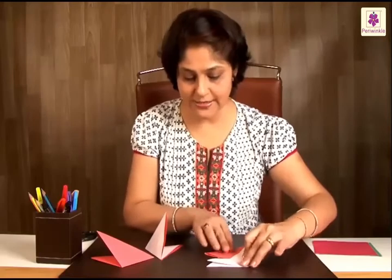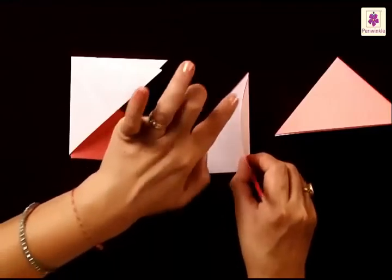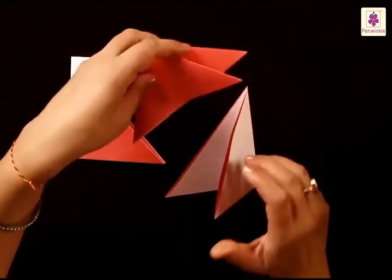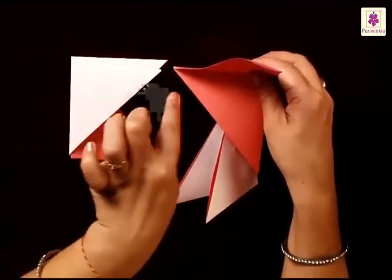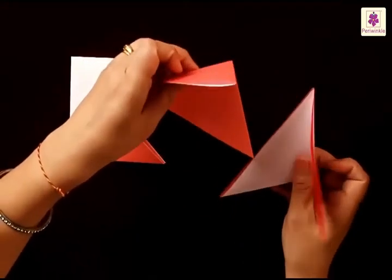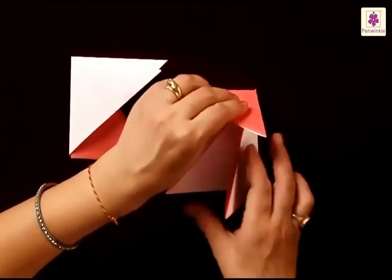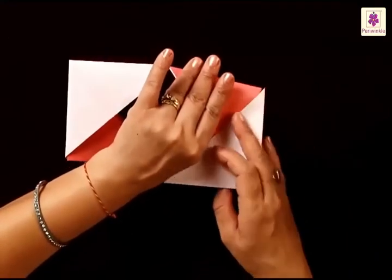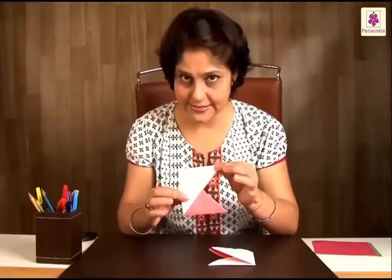Now, the second set has to be done in the same way. Put the white one with the corner pointing upwards, and the colored one comes on the top now — this is the only difference. This tip comes on the left-hand side, facing the other set. Similarly, as we did on the left side, one flap of the colored one goes inside the other flap of the white one.